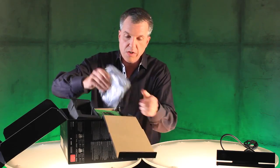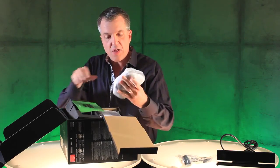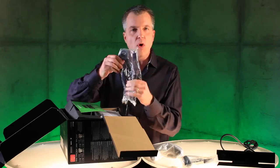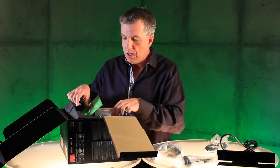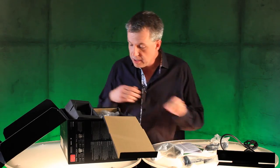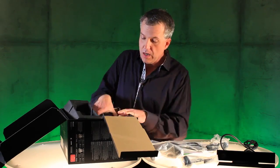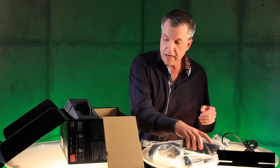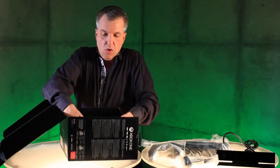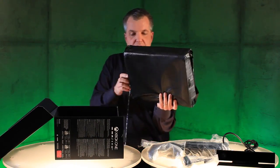Next up we have, of course, the headset. It's going to be beautiful. Following that, the controller itself. Next up we have a 4K-rated HDMI cable. Some paperwork, including the manual. A little Xbox One sticker. Over here we have the power cord. Here's the power brick. And then underneath we have the beautiful console, all wrapped up, waiting for you to take a look at it.